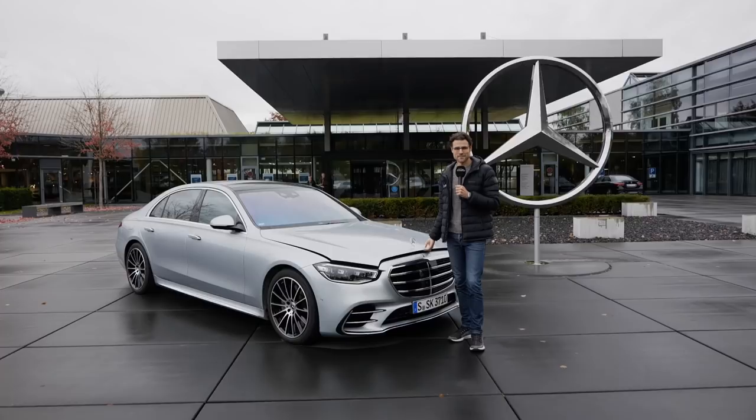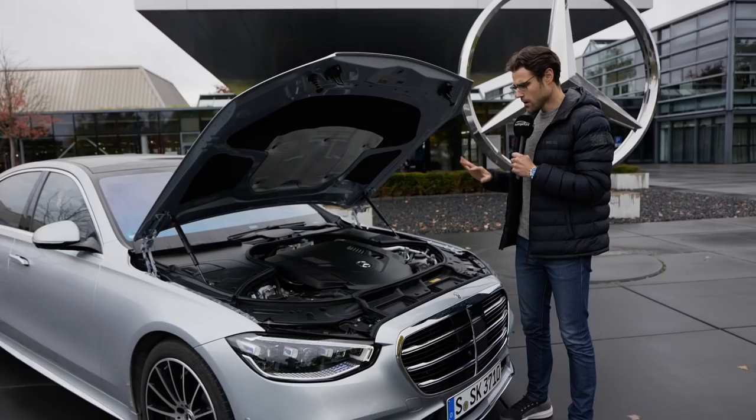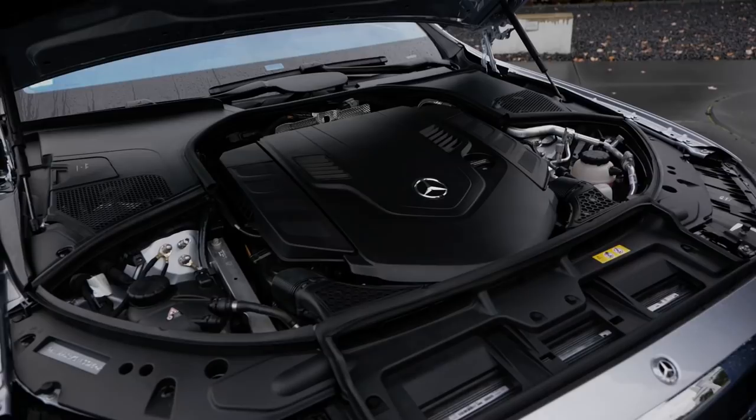There's an easier hood release now — when you release it from the inside, you can directly open it. Today we have the S580, which is the 4-liter V8 bi-turbo with around 500 horsepower, and it always comes with a mild hybrid system now for all petrol engines. This will also apply to the inline six-cylinder petrol engines: the S500 with 435 horsepower, or the S450 with 367 horsepower, plus the electric boost for each.